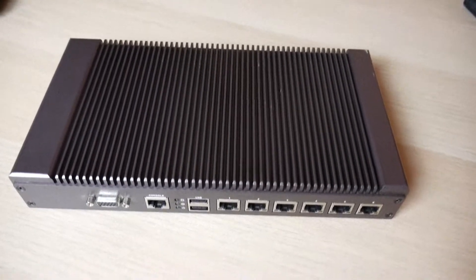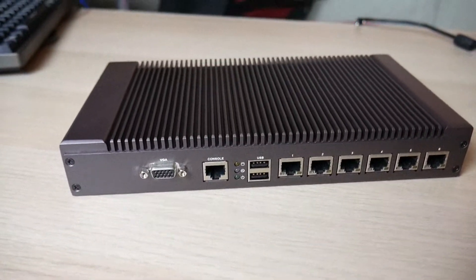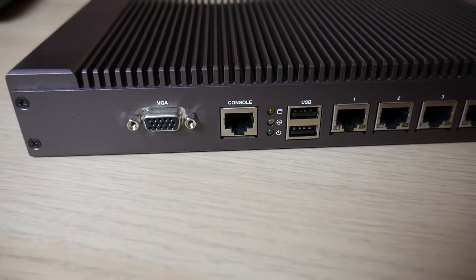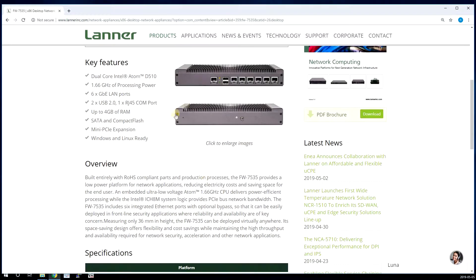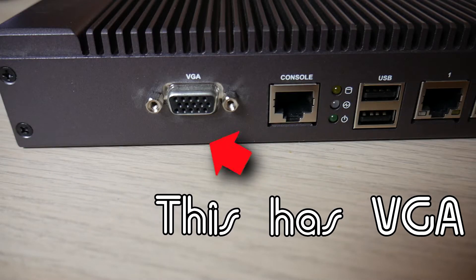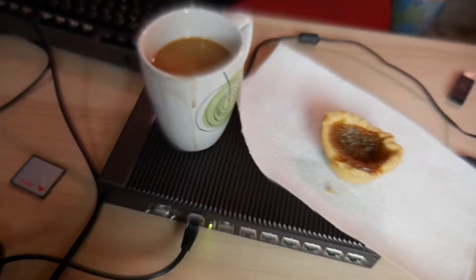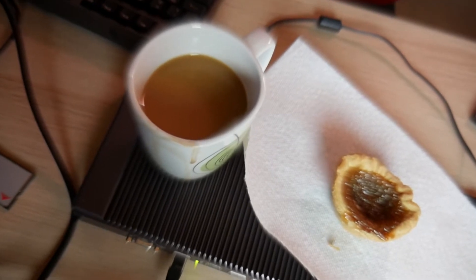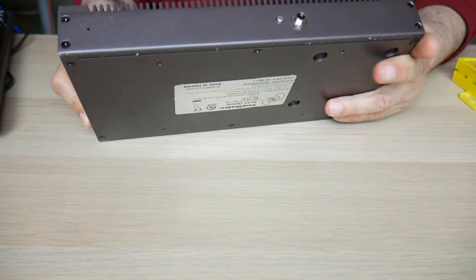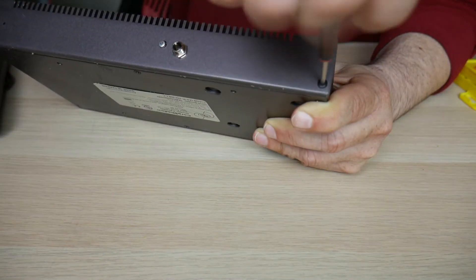Hey guys, it's been a while since the last video but I've been really busy at work and I've had some health issues, but I'm back. I'm not quite sure what model this is, but on Lanner's website it's either a 7525 or 7535, or a variation of one of those models. I got this router back from a client and I haven't been actually using it for anything real practical, but I thought it'd be a good idea to install an SSD drive and do some tutorials with it. Now, in order to install the SSD drive I only need to remove the bottom cover, but so you guys could take a better look, I'm gonna remove all the panels.